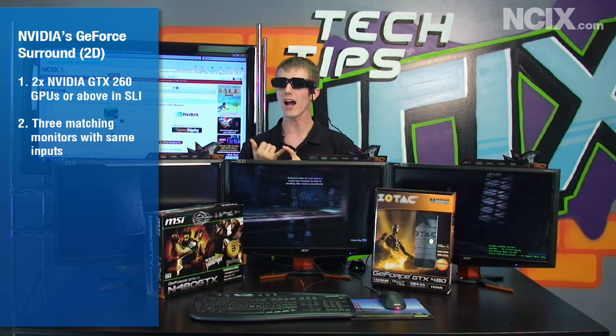For either of the two technologies we're talking about today — that is GeForce Surround as well as 3D Vision Surround — you are going to have a bit of a shopping list. GeForce Surround gives you a more immersive gaming experience. It's backwards compatible with old GTX 200 series cards as well as the latest GTX 400 series cards, and you can use it with any old monitor. If you have three identical monitors that are either DVI or VGA compatible, all it is is a driver update from NVIDIA's website, and you can be gaming in surround just like that.